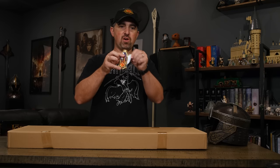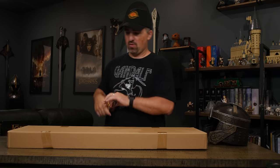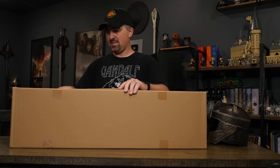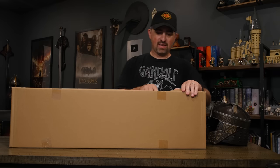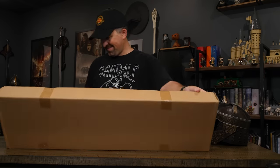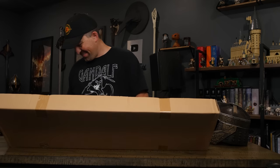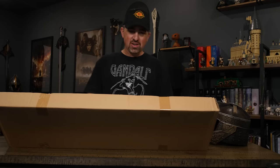I'm going to use my new retro Gandalf knife to open this up today. I'll give you the reveal on this in a later video. Man, I love the look of these axes.